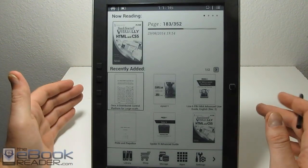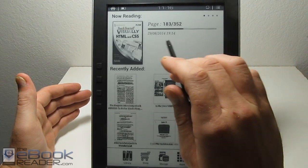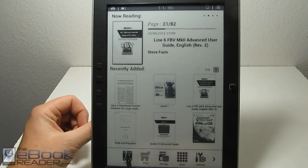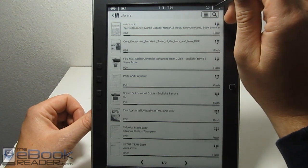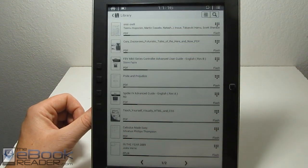Here's how the home screen lays out on the device. You get a recently added section and a now reading section. You can actually change between recently added and now reading in the settings menu. Everything gets loaded into the library for the Onyx Reader's built-in apps. There are three different views — I kind of like the cover view best because it gives you the most information.